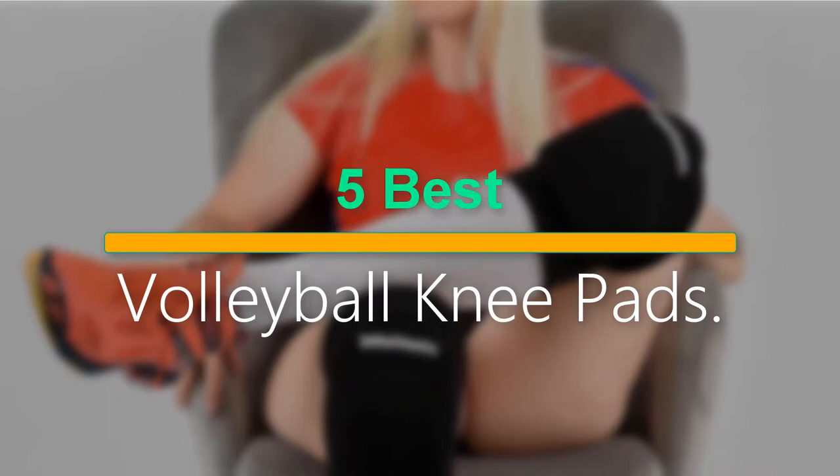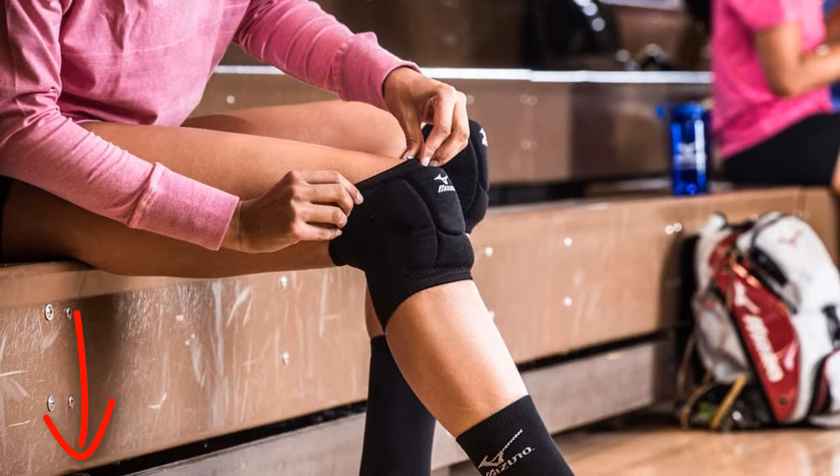Welcome to our new episode. In this episode we cover the 5 Best Volleyball Kneepads. I made this list based on my personal opinion, and I tried to list them based on their price, quality, durability, and more. If you want to see the price and find out more information about these products, you can check out the links down in the description. Let's start the video.